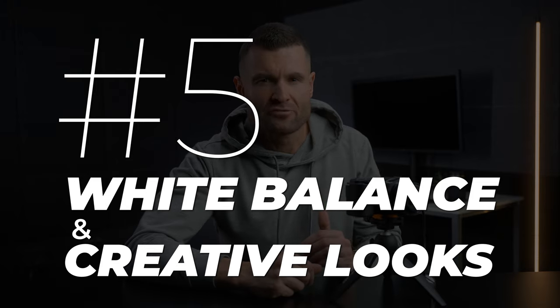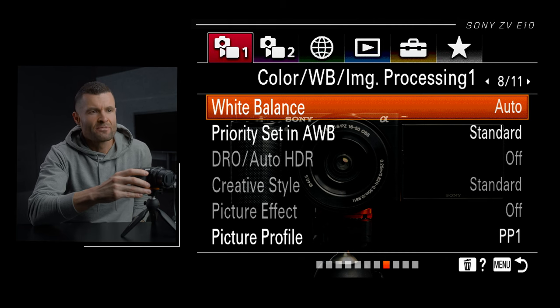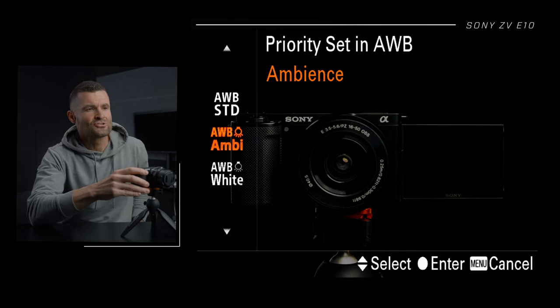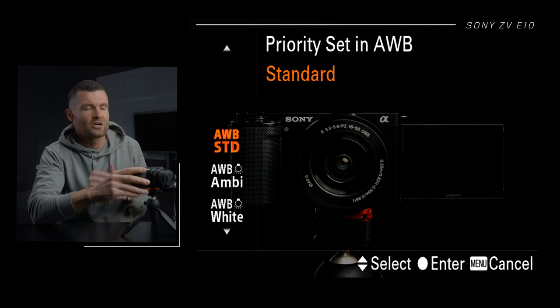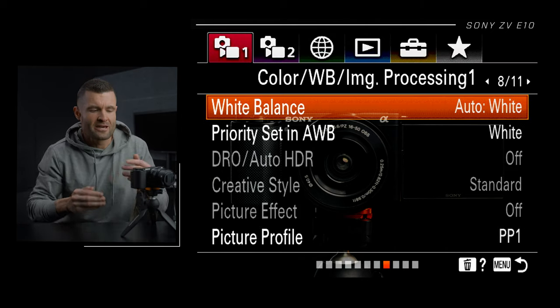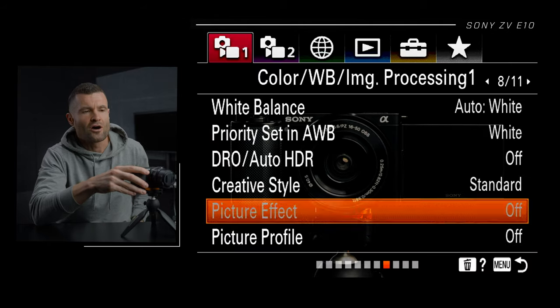Number five, white balance and creative looks. In the menu on tab one, page eight, we see the white balance options. First, make sure you have auto white balance selected. Then for Priority Set in Auto White Balance — instead of the default auto white balance standard, choose auto white balance white. I've found this provides a lot more desirable colors out of Sony cameras. For creative styles, picture effects, and picture profiles: turn these off. Standard is the same as off, picture effect is off, and picture profile — turn that off completely. Just trust me on this one.